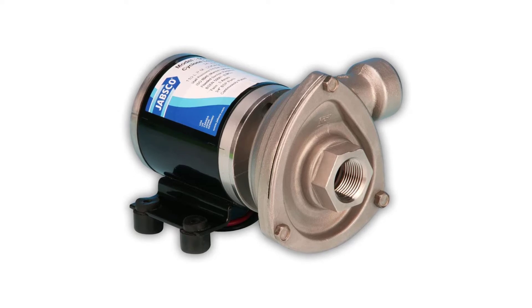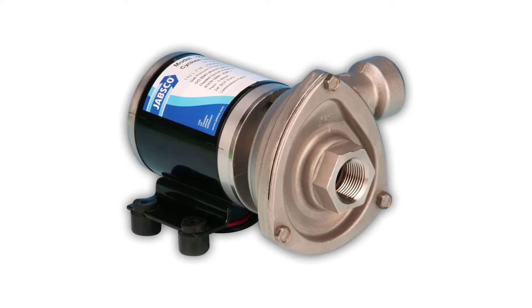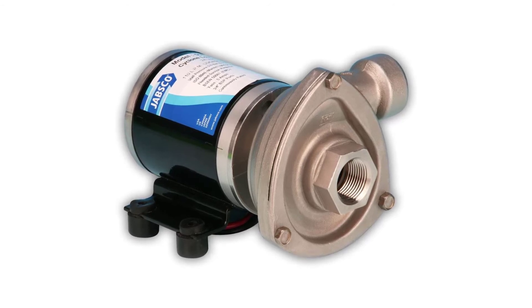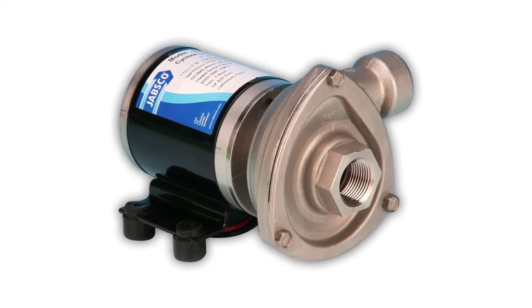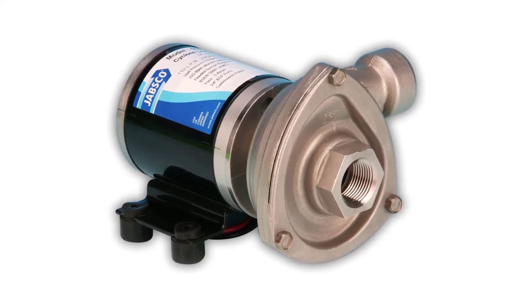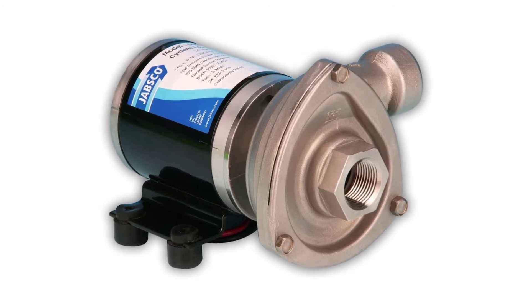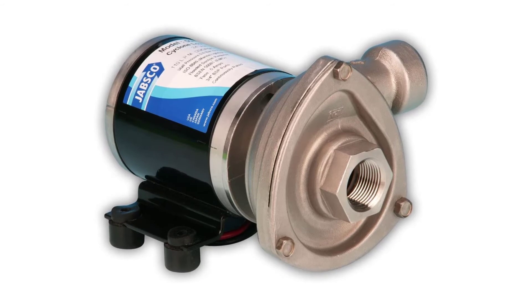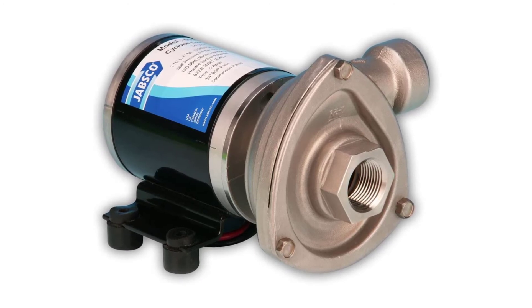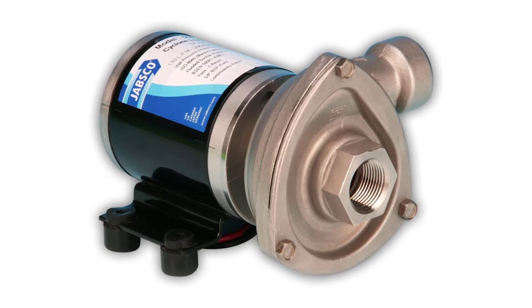Jabsco Pressure Cyclone Centrifugal Pump — stainless steel DC motor pump unit. Flow rate: 110 liters per minute (29.7 gallons per minute). Pressure up to 0.6 bar (8.7 PSI). Heavy-duty robust stainless steel construction. One-tool servicing with a 3/8-inch spanner. Virtually silent running centrifugal pump with a long-life DC motor, rotatable head in 90-degree segments, anti-clogging impeller design, and long-life mechanical seal.